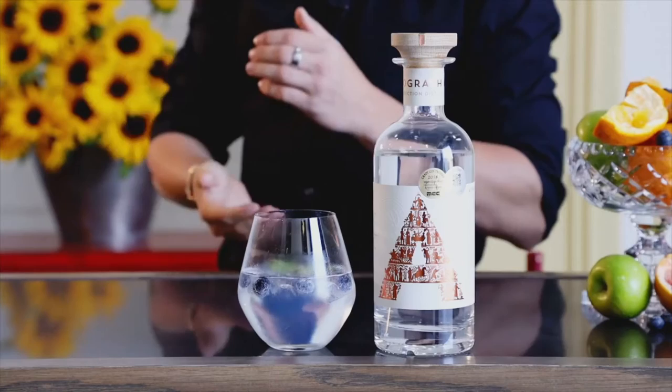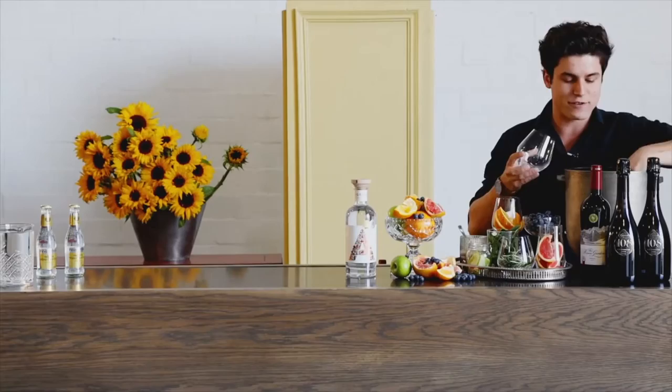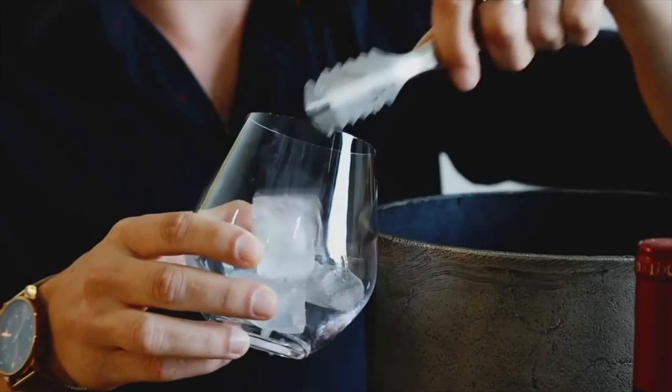Hi there, today I'm going to show you how to make a summery themed wedding gin and tonic. We're going to start off with a couple blocks of ice to keep things fresh, seeing as it's a hot summery day and we are all wanting to keep cool and stay properly fresh.